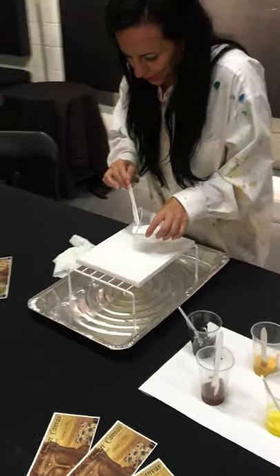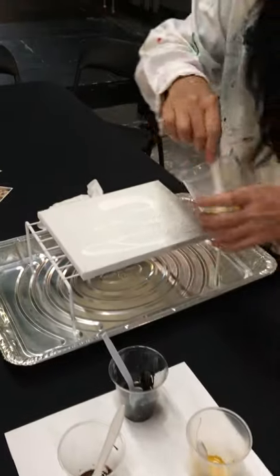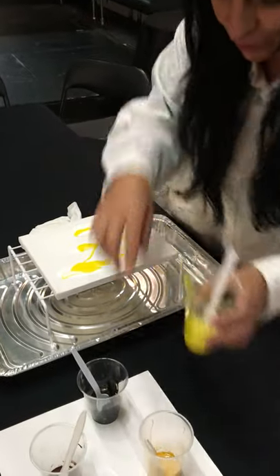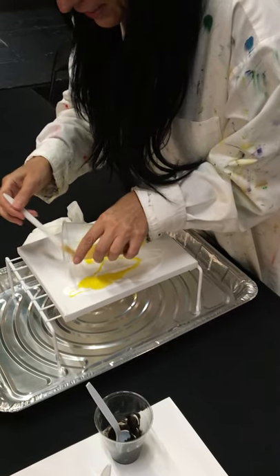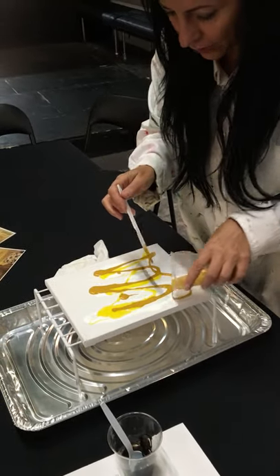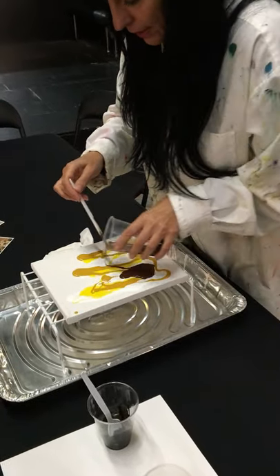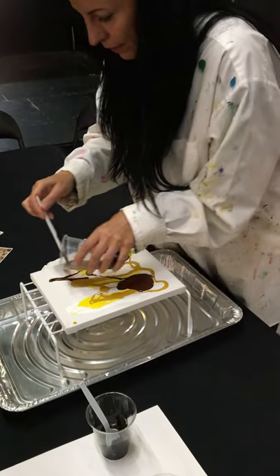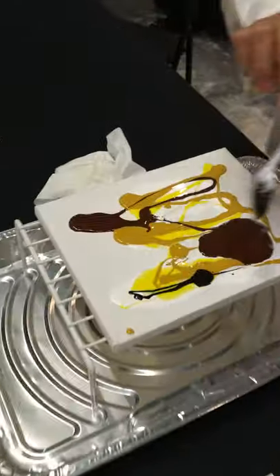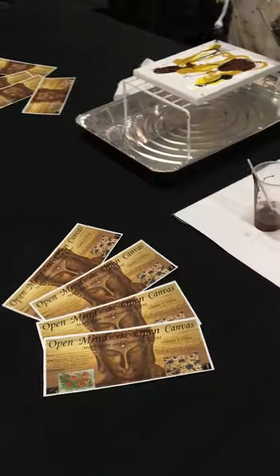We're going to pour just a little bit of white right there, and then some yellow — look at that! It's going to be so much fun. What's really fun about acrylic pouring is you never know what it's going to look like at the end. I'm creating a very interesting shape. I already mixed up these colors, but you will do it in the class. I'll add just a little bit of black there.